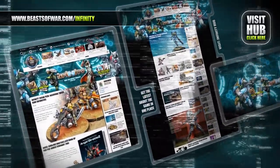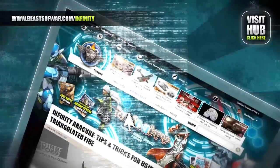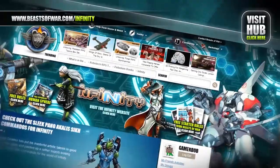Anime cyberpunk style meets skirmish combat in Infinity. Experience eight high-tech factions and fight to control the human sphere at the Infinity Hub on beastofwar.com.